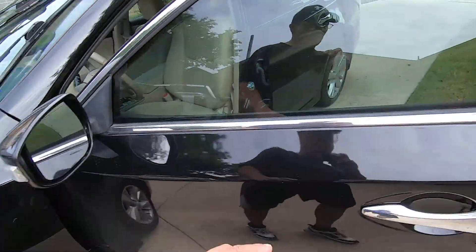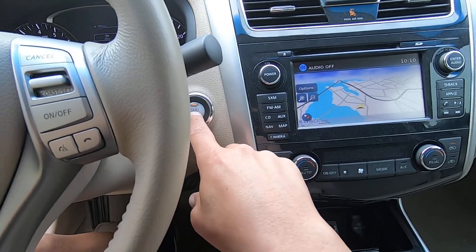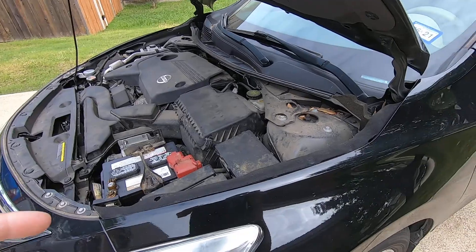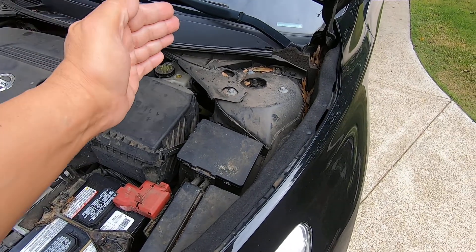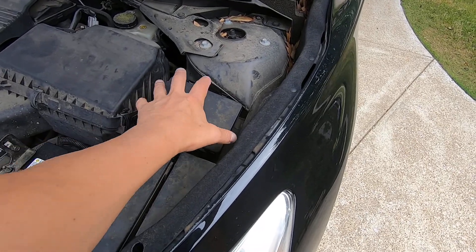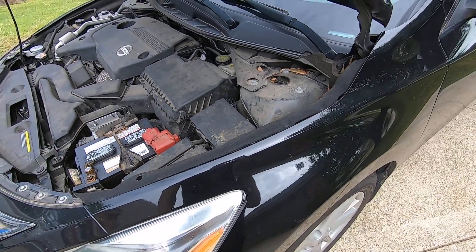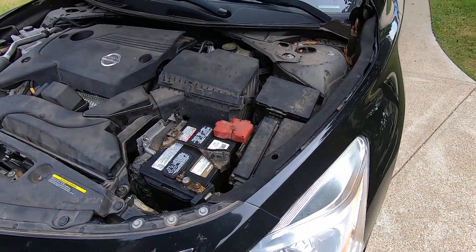You can see the wipers are going again. To stop the procedure, you just hit the start button, or if you have a key, turn the key off. What you've essentially done is confirmed that when you initiate this test, you're telling the ECM to tell the IPDM to engage all of this stuff. So right now we know the ECM told the IPDM to engage, the IPDM engaged everything — all the relays, the fuses, the power to the IPDM is good. Without a doubt we know that.